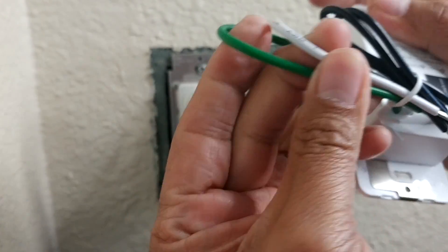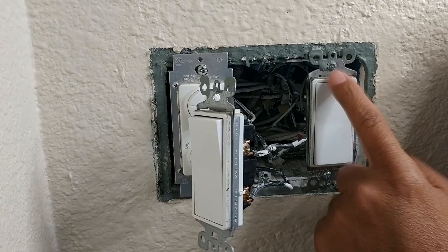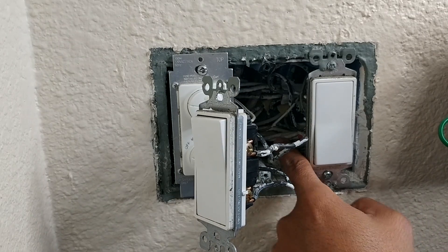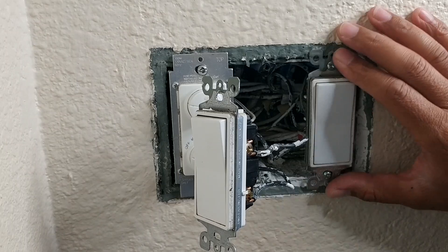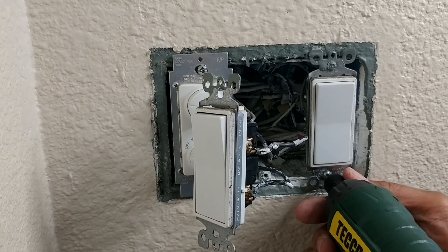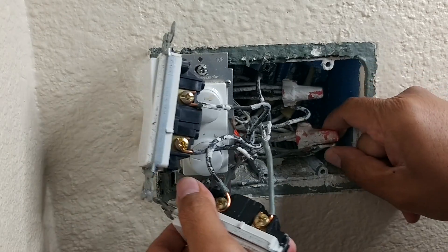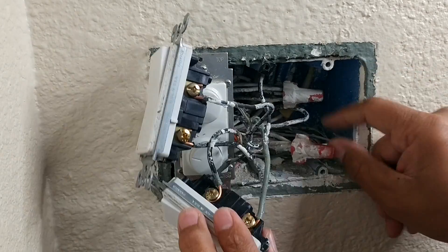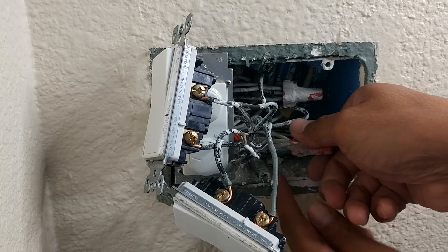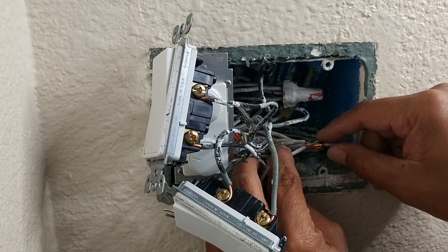What we're missing is the neutral wire. The smart light switch will require a neutral wire to work. It looks like I saw a neutral wire there — it's just not connected to the switches. I'm going to remove the other switch and check if I can put that neutral wire in. I can see a neutral wire right there, so I'm going to install the other cord. Let me put the white cord with this group right here.